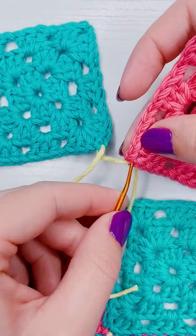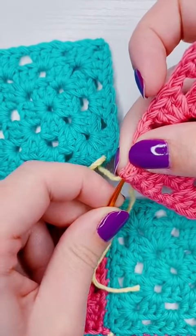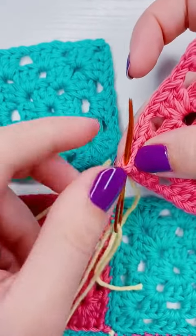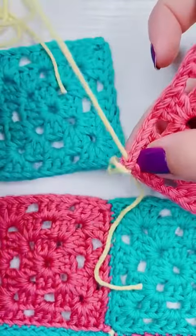Then I'm working back into the first granny square — I'm inserting my needle into the stitch that I came out of originally, and I'm weaving it in between the loops of the next chain to start my zigzag pattern.